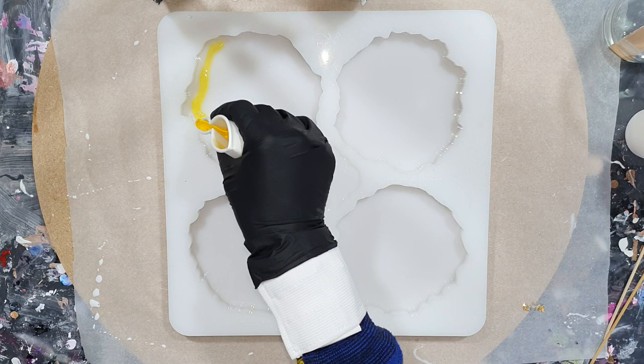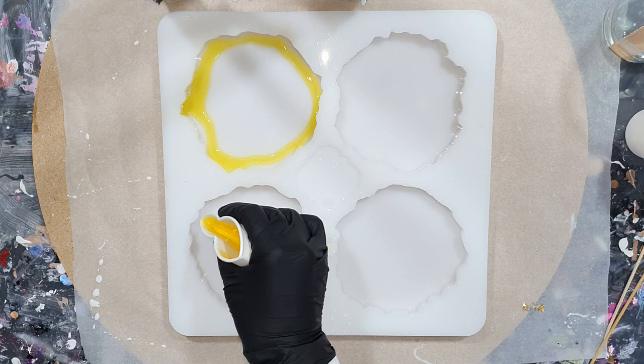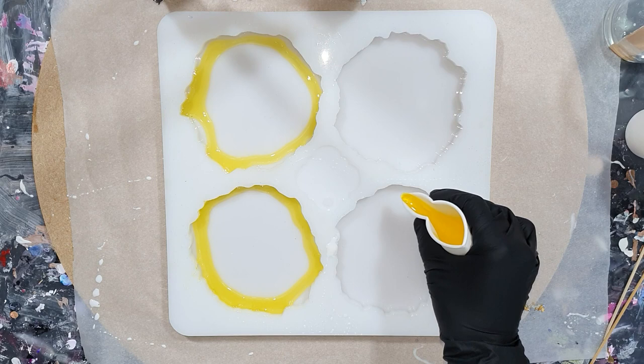Hello everyone. Again I'm going to make resin geode coasters, but this time I will be using some bright colors. I'm also going to use the circle technique again, and I agree with the people that commented that they look like flowers. I also think they have some flower effects, so in this video I will be trying to create these flower effects again.